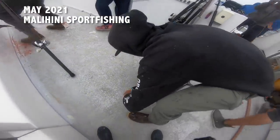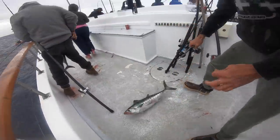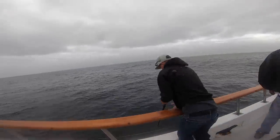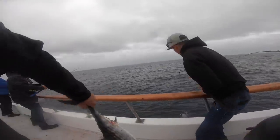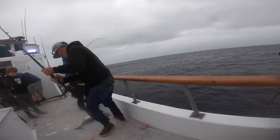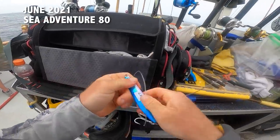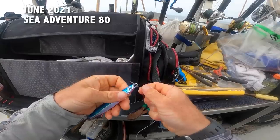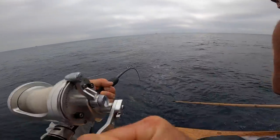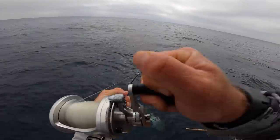May of last year, 2021, on Malaihini — early season sport fishing — the colt sniper was doing damage on the sport boats on bonito. There's one of the guys bouncing over the rail. I got one on the colt sniper, and then this is where I got my personal best bluefin tuna — June 2021, Sea Adventure 80.